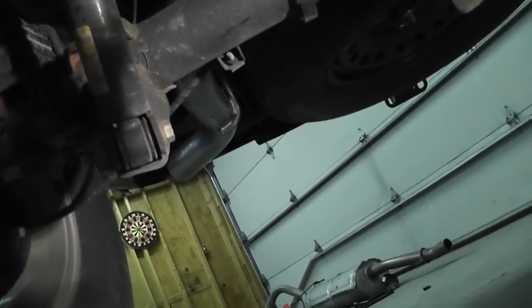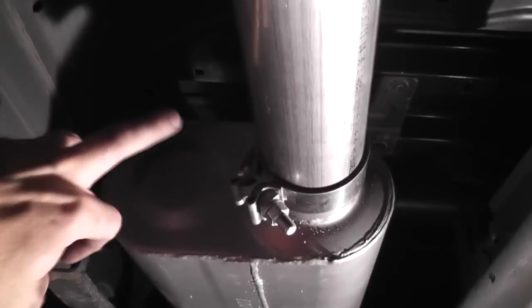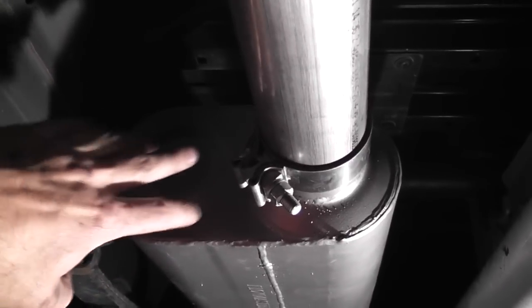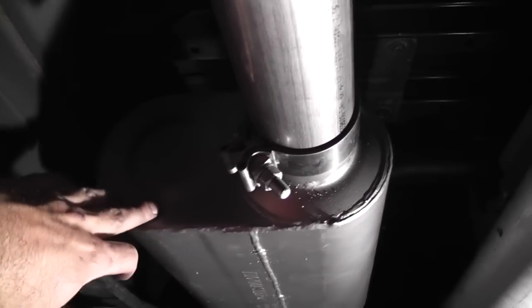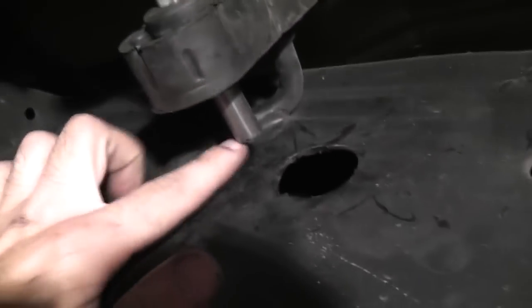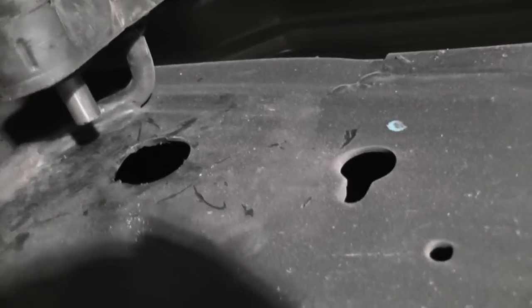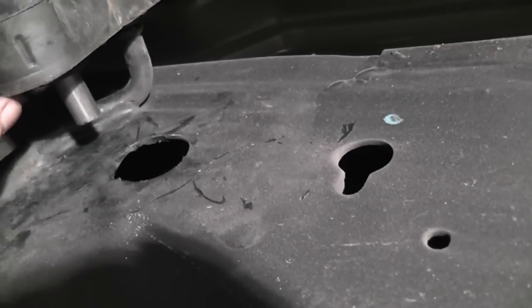After that I'm going to tighten her down, put on the tip, and start her up. What I ended up having to do was flip the muffler around, because with the inlet pipe on the outside of the vehicle, this front hanger was touching the frame. The instructions say it needs three quarter inch clearance — not one quarter inch.